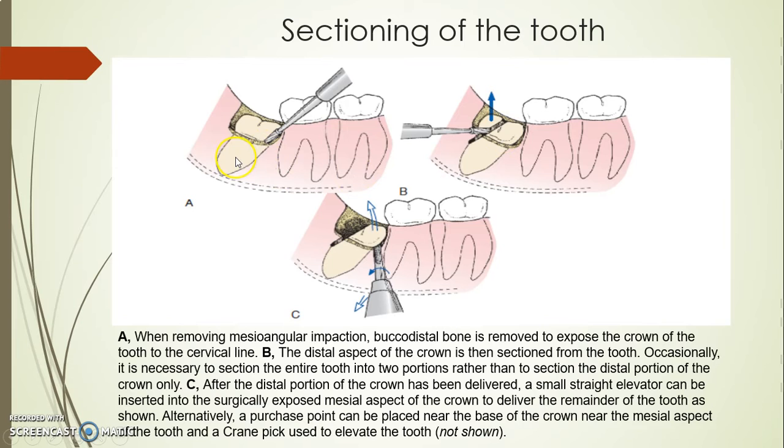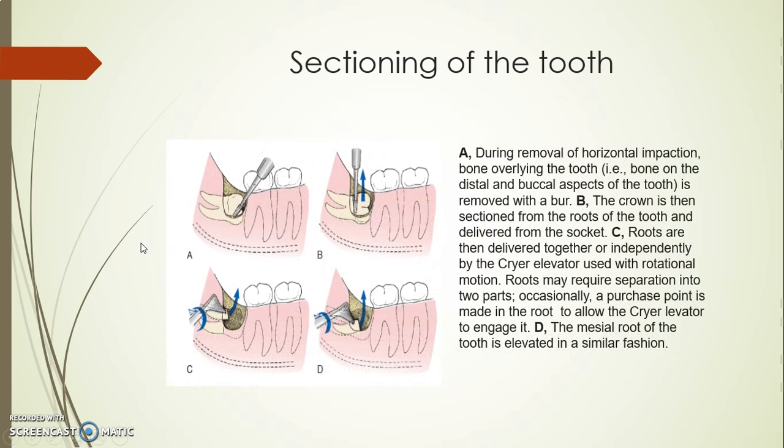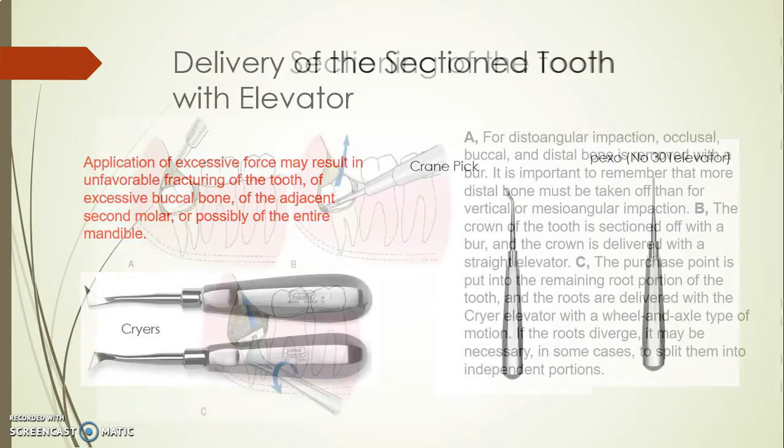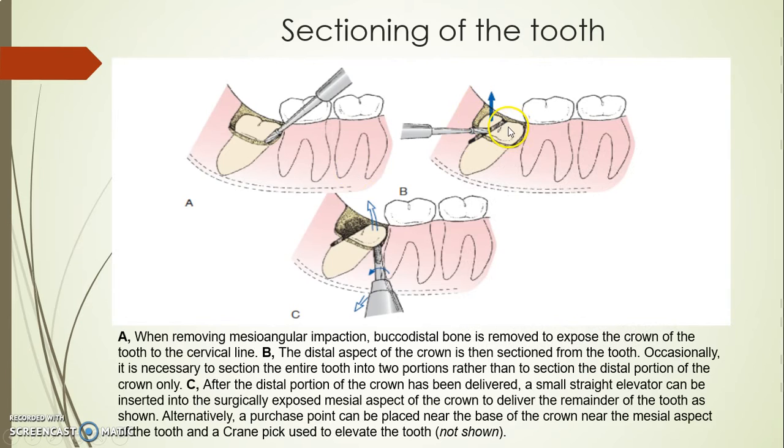The sectioning is determined based on the angulation and the morphology of the impacted tooth. For a mesioangular impaction with a fused or single root, I cut the distal part of the crown below the cervical line and remove that piece first, then place the chisel on the mesial part and luxate it distally to take the tooth out. For a vertical or distal impaction with two roots, I need to go down vertically and separate the tooth into two pieces.